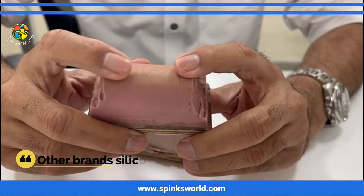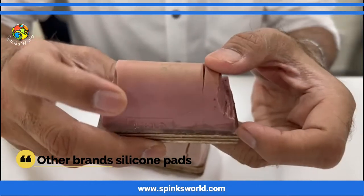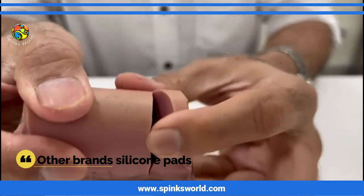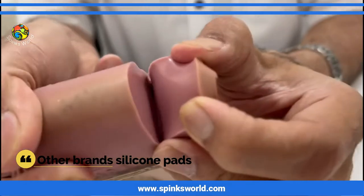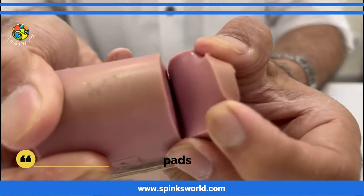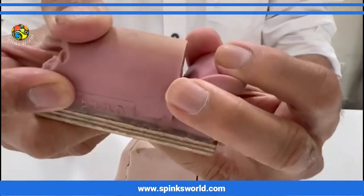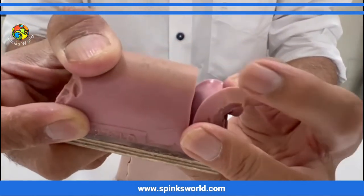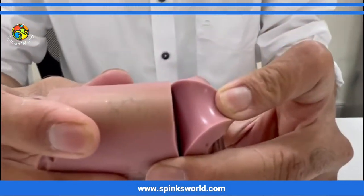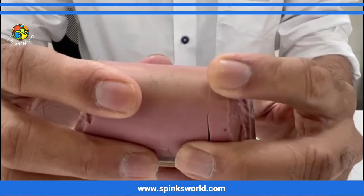Now let me show you another silicon which is not shiny — a locally made one. Check this quality out. You can immediately make out that the silicon is not shiny. It's a very hard silicon, yet it's not shiny.